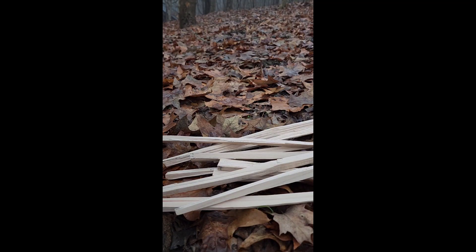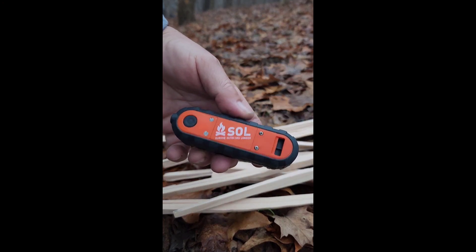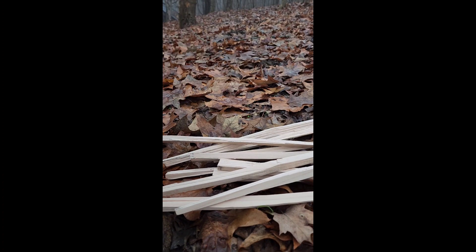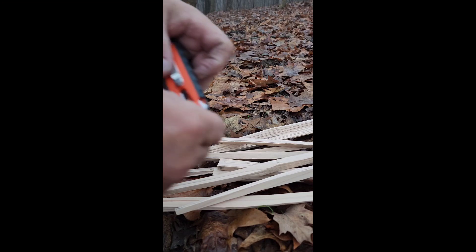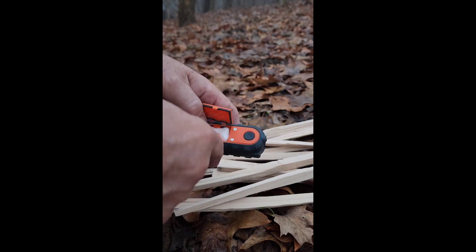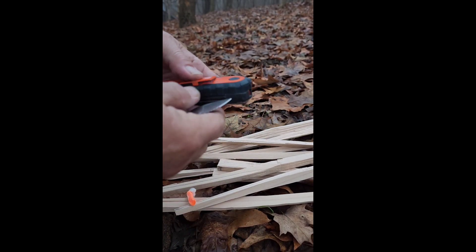Stranded in the woods and all you have is your SOL Phoenix survival tool. Let's see if we can get a fire going with this thing. It has some fire tinder stuck in it, and it's got a little knife here to dig that out — I don't have any fingernails. All right, we'll use that piece.